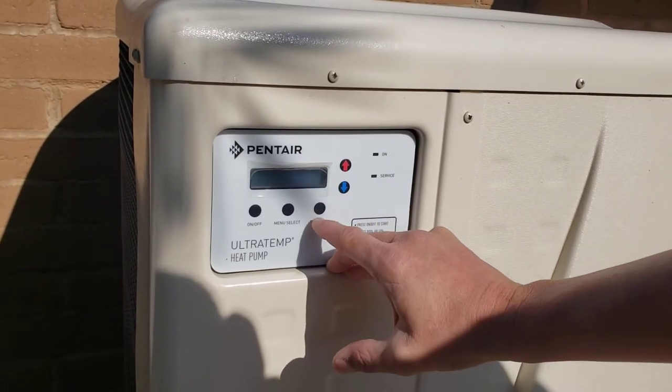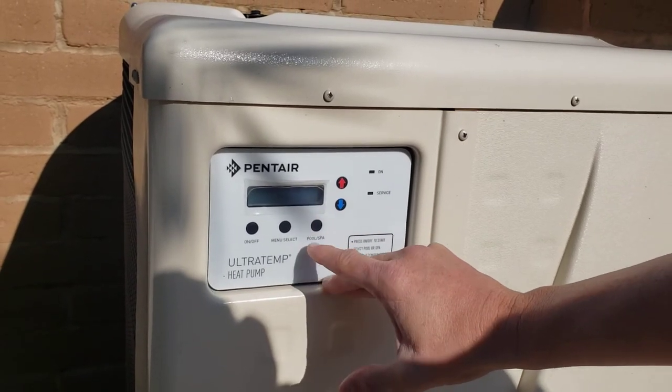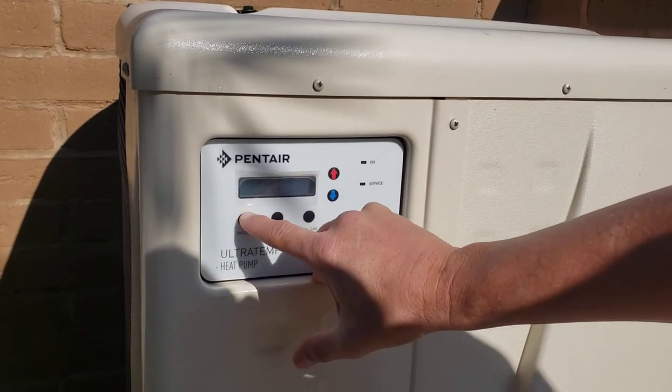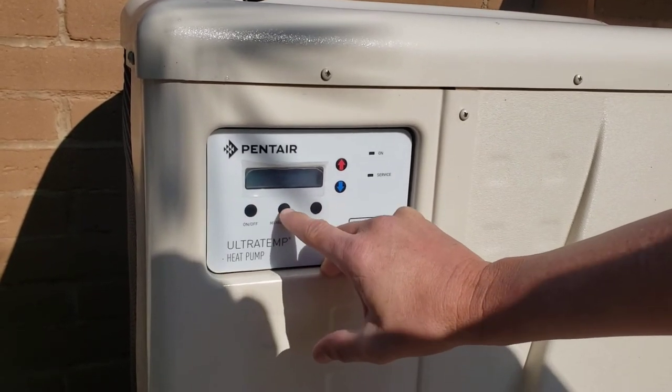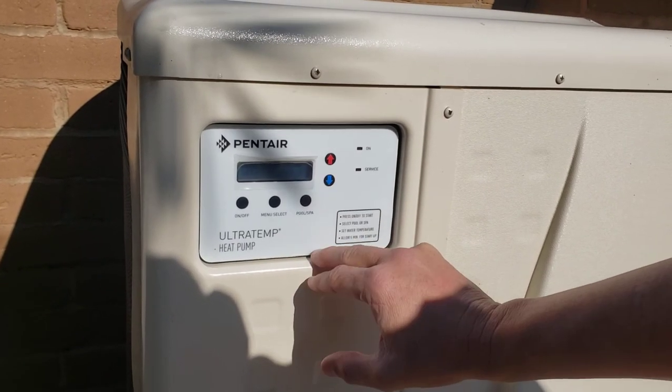You can turn it up in pool and spa mode. It doesn't matter what mode you go into — it can be pool or spa, it does the same thing. So you see a menu, and you can just turn it up and down there.